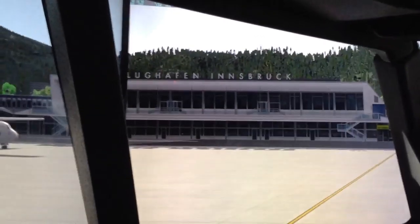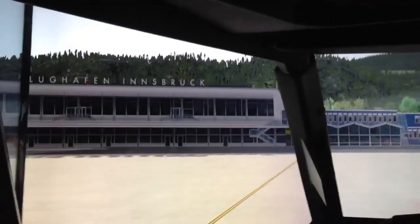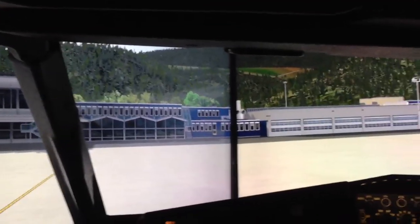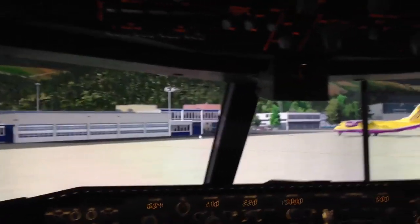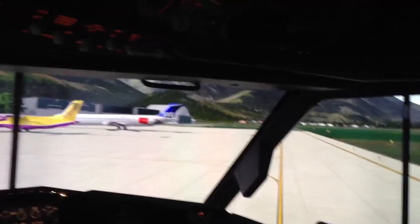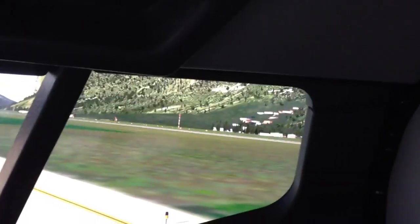Hello all. A little surprise for you. As you can see, I'm here in Innsbruck, X-Plane 10, and my little surprise is that with my TVs — the LCDs you've seen before — I now have a 225-degree wraparound.